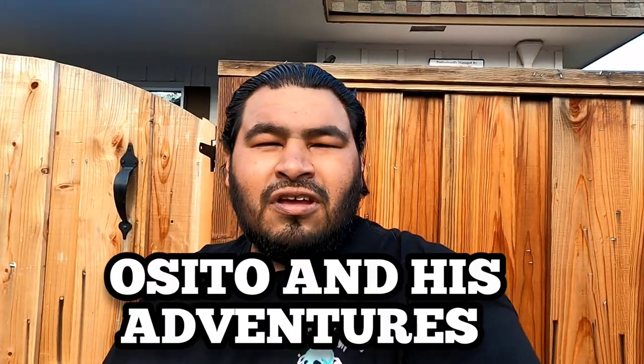What's up everyone? It's your boyocito en su aventuras and today I'm back with another video.